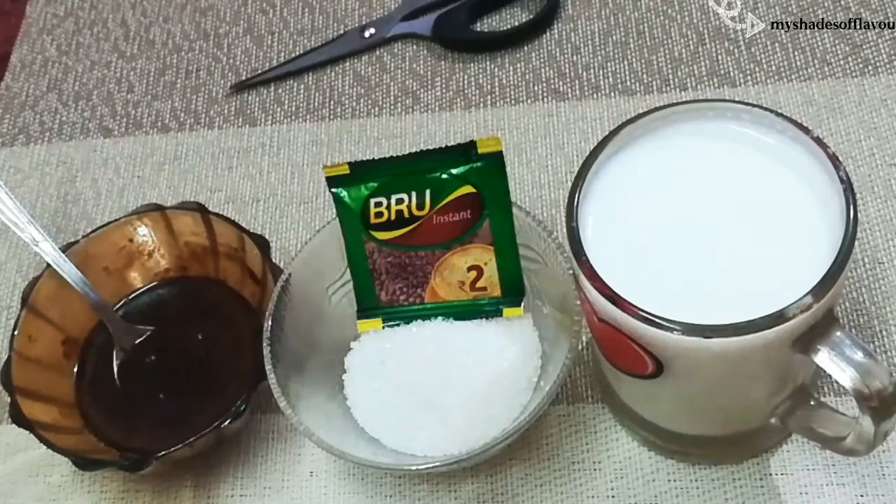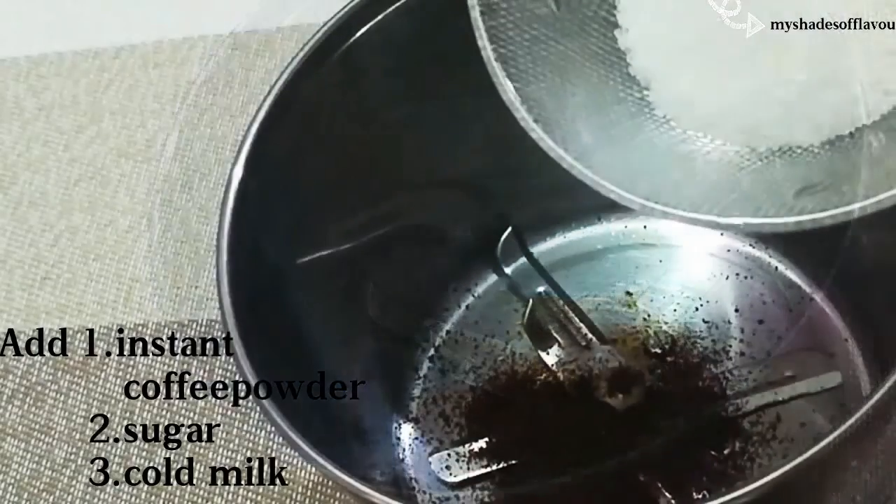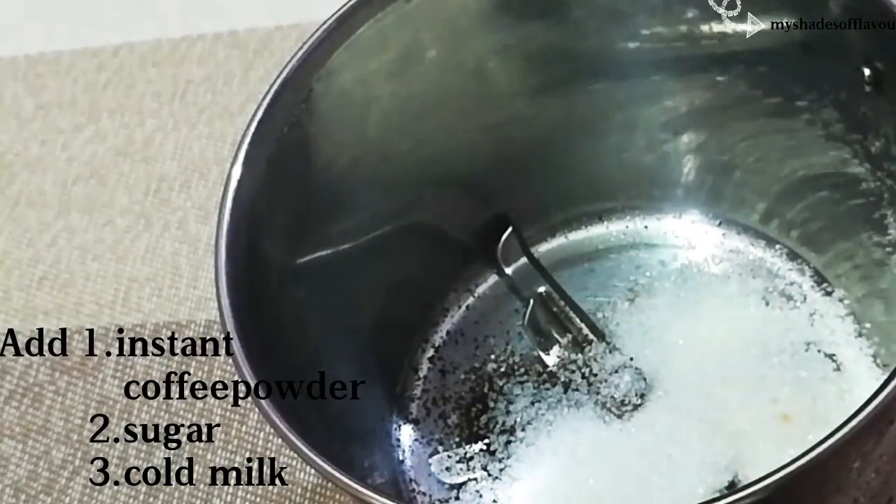If you want to see how it is, you can add a mixy jar. In the mixy jar, we have instant coffee powder and sugar. Then add and mix for 1 minute.